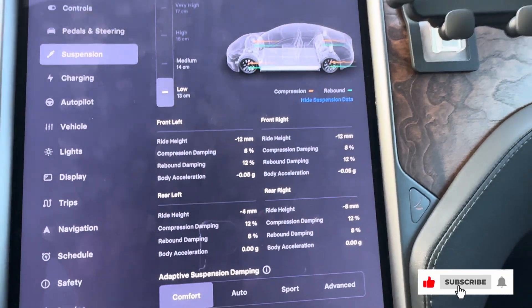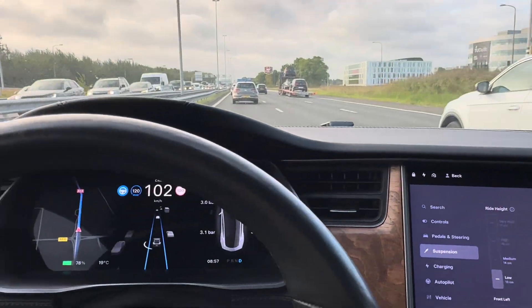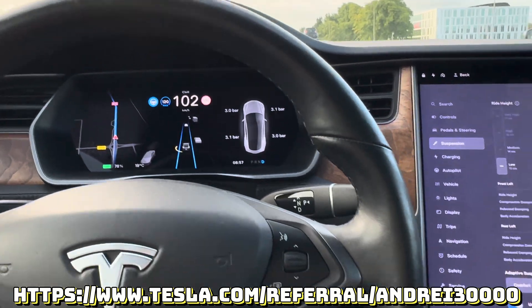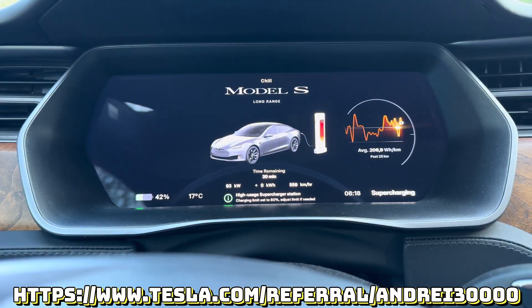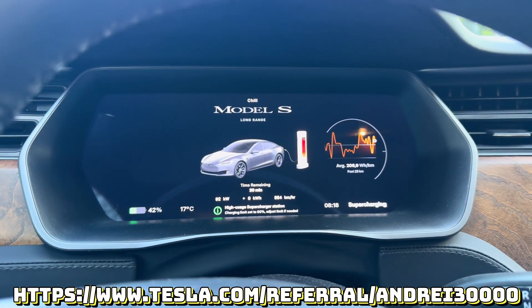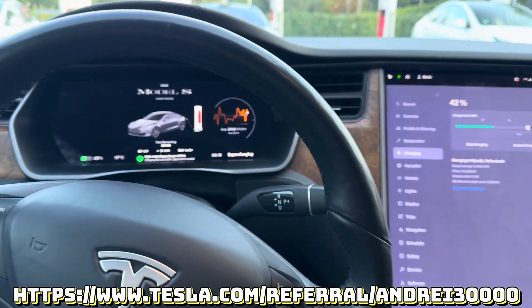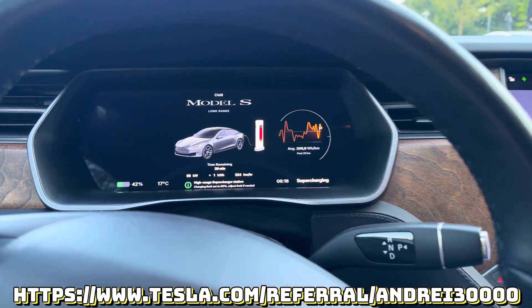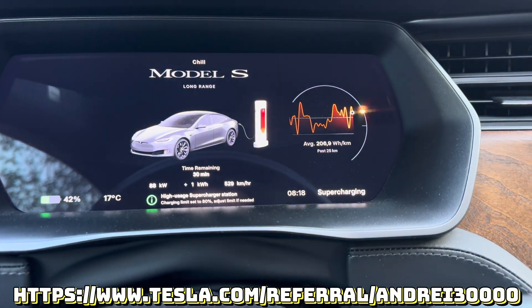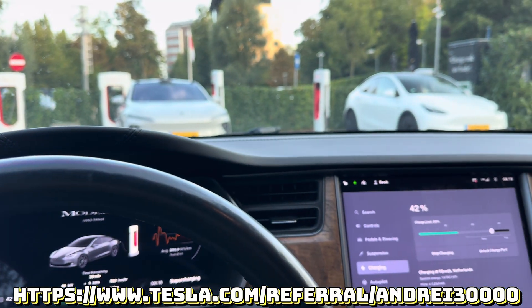Don't forget to click like and subscribe to my channel if you haven't done that already. Also, if you plan to buy a Tesla, don't forget to use my referral code down below. At the time of creating this video, it brings you 500 euros discount, or 1,000 USD if you live in the USA. It will help support the channel, and I plan to use this credit to get free Supercharging miles to give you more useful tips and tricks for traveling with an electric car. Stay tuned and see you in my next video.